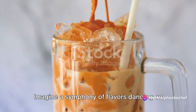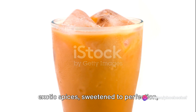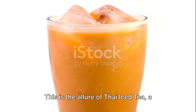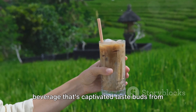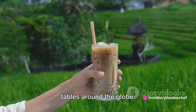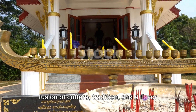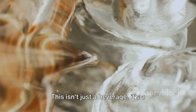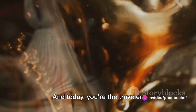Imagine a symphony of flavors dancing on your tongue. A robust black tea laced with exotic spices, sweetened to perfection, and topped off with a creamy finish. This is the allure of Thai iced tea, a beverage that's captivated taste buds from its origin in the land of smiles to tables around the globe. It's not just a drink, but a beautiful fusion of culture, tradition, and a flavor experience unlike any other. This isn't just a beverage — it's a journey to Thailand in a glass. And today, you're the traveler.